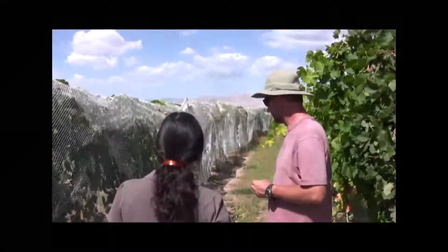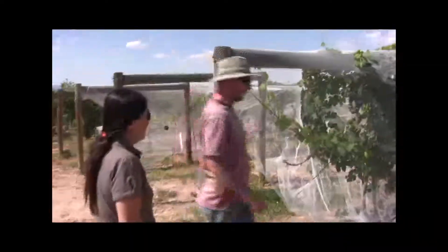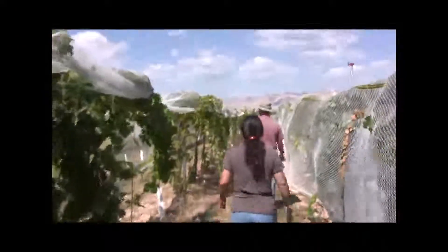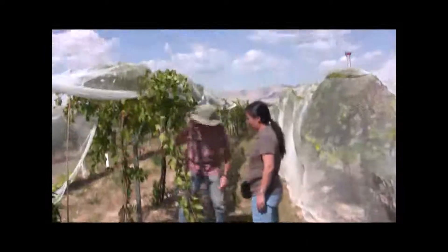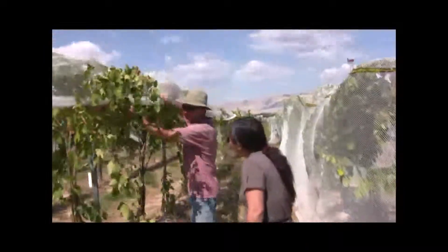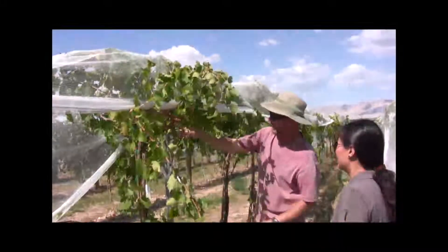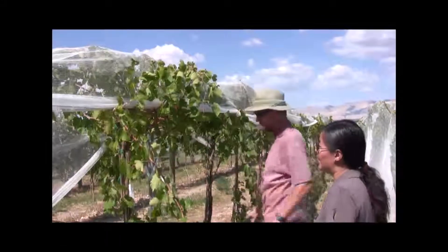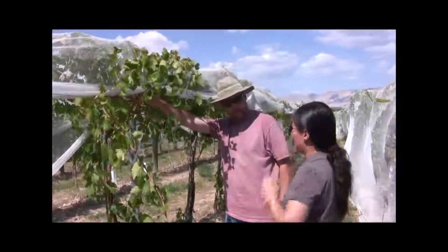You can see there's a double curtain here — you can best see it over here. We put a cross wire in. On the VSP we have one wire and two arms, but here we actually take one wire on this side, one wire on that side, and then we are able to lay down one, two, three, four arms. So you can actually double the number of buds you lay down in this system.